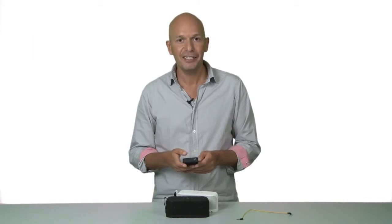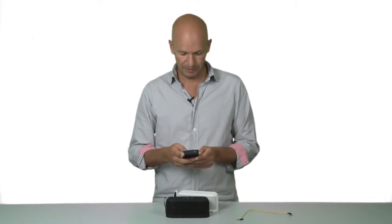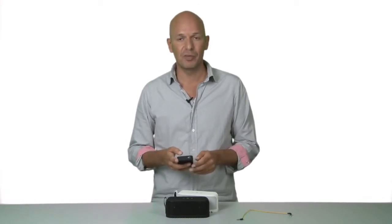I can now pick any song in my music library and stream it to Soulmate — no strings attached. Once the music starts streaming, I can adjust the volume directly on Soulmate.